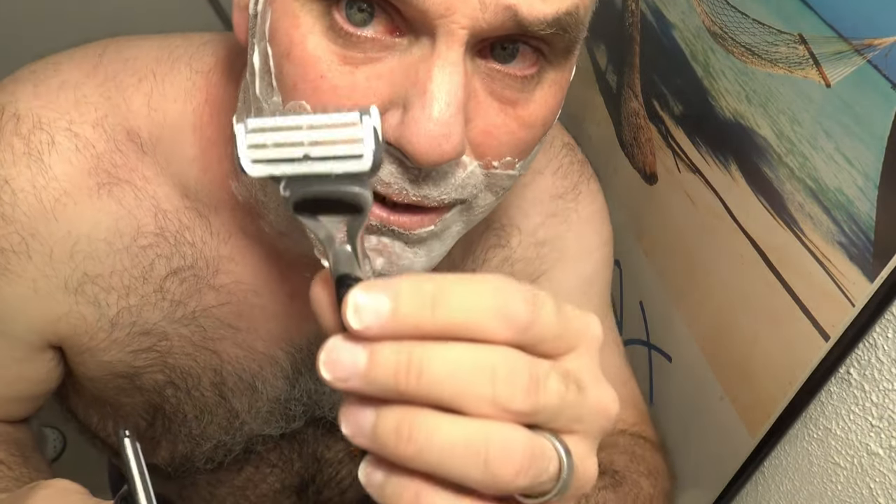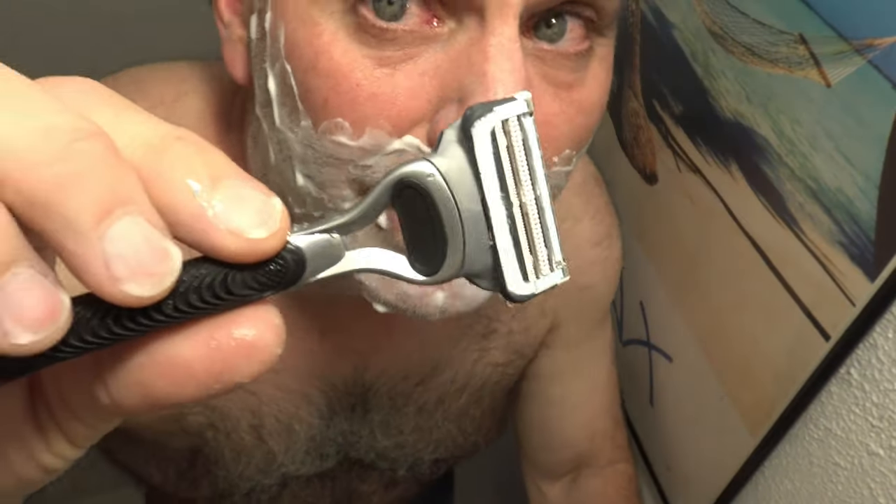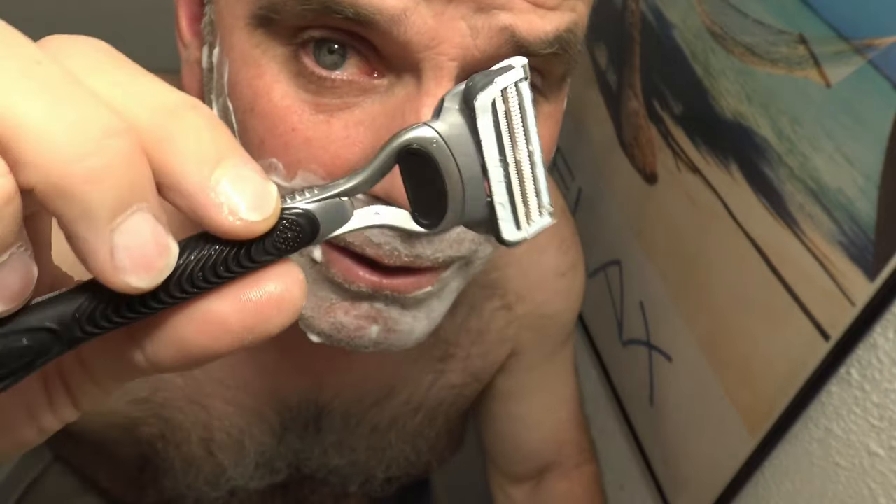I'll shave one half of my face with the Skin Guard and the other half with the Mach 3. I always hold my razors under hot water for a while to let them warm up and open up the pores while I'm shaving, and I also rinse them in hot water. So here we go.